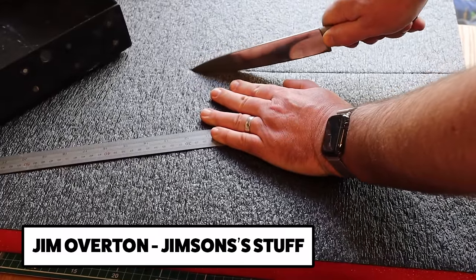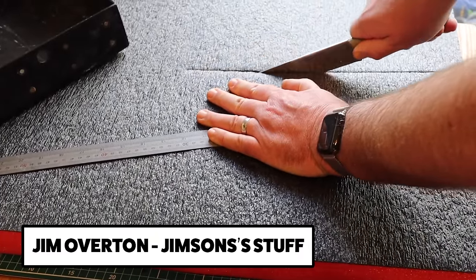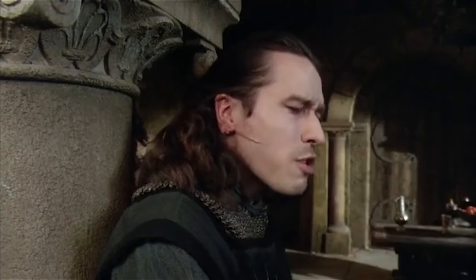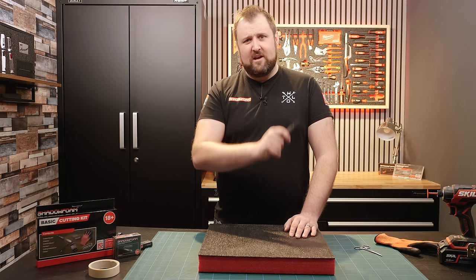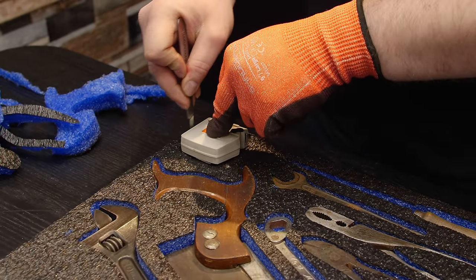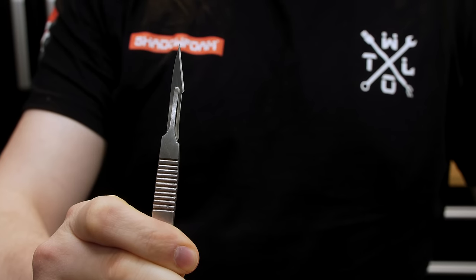Don't try cutting the foam with a kitchen knife — you won't get as good a result. Some of the examples we see look like they've been cut with a spoon. Make sure you've always got a sharp blade. Using a scalpel is the best tool to cut Shadow Foam and obviously you want a sharp blade on there.